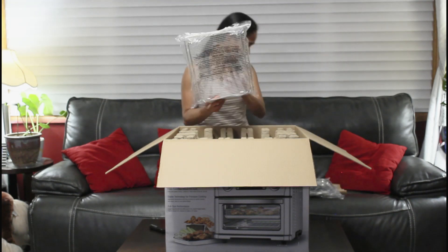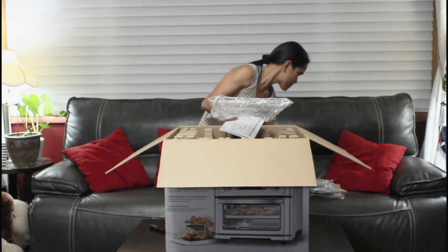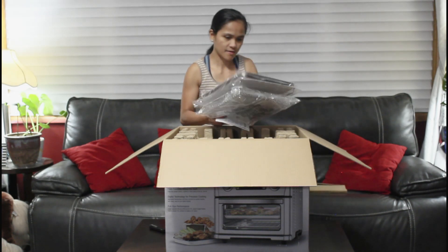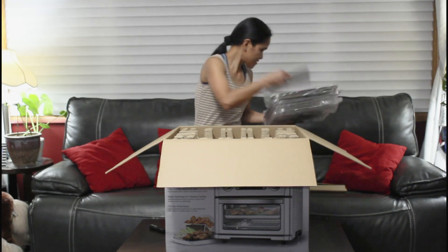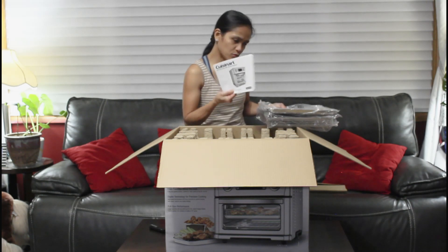Here's the basket, here's the tray, and of course there is the instruction table.